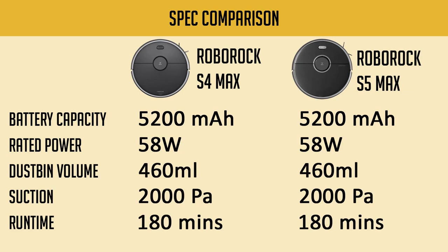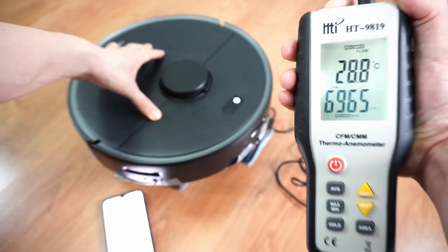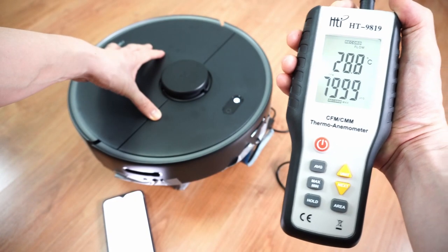These two robots are similar if you look at the spec sheet, but the test results reveal otherwise, so stick around to see those numbers.